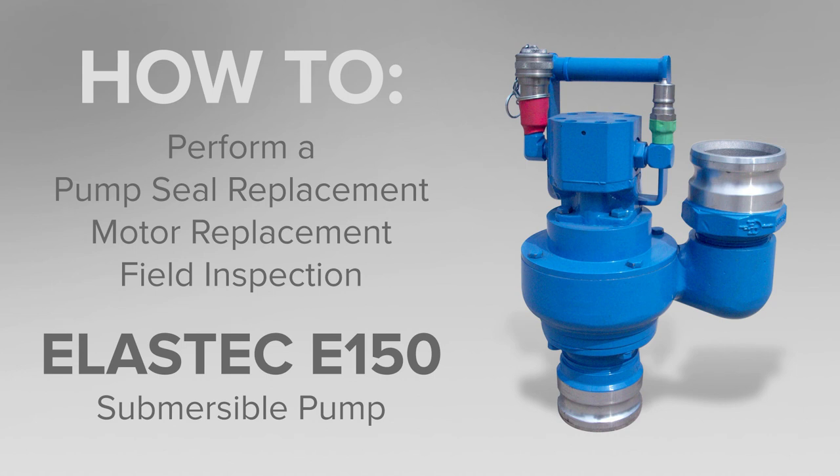In this video we will show you how to replace the pump seal and motor and conduct a field inspection on an Elastec E150 submersible pump.